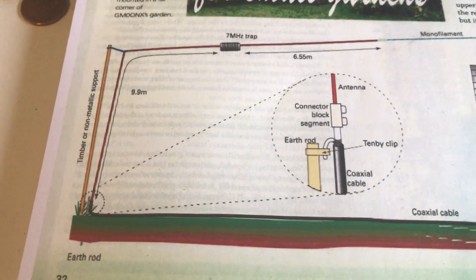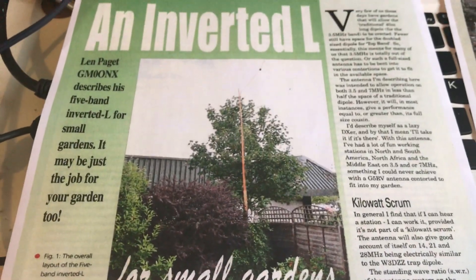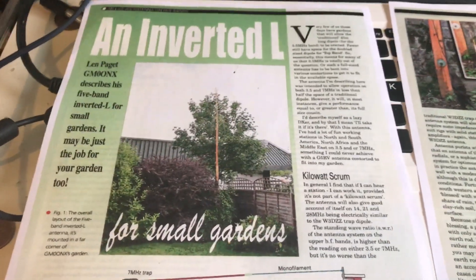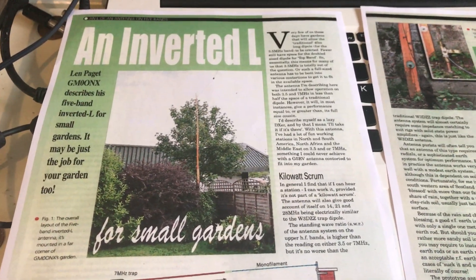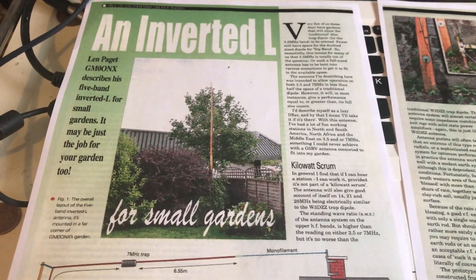So there you go - an inverted L for a small garden. More videos to come: if it works really well I'll do another video, and if it doesn't work well I'll do an update on that too. Thanks for watching.